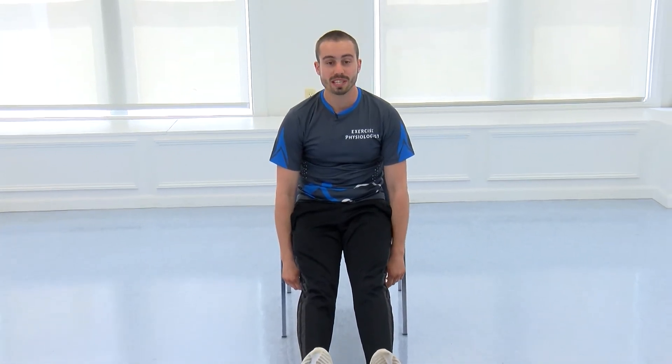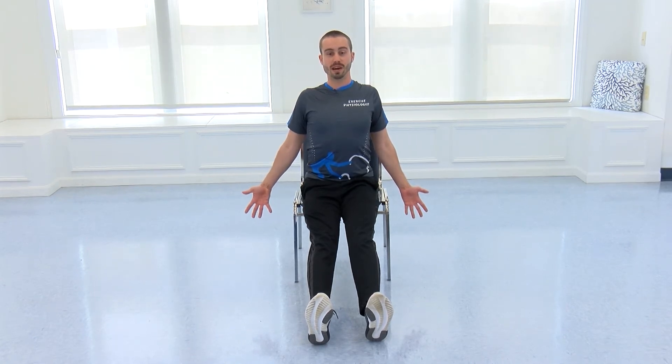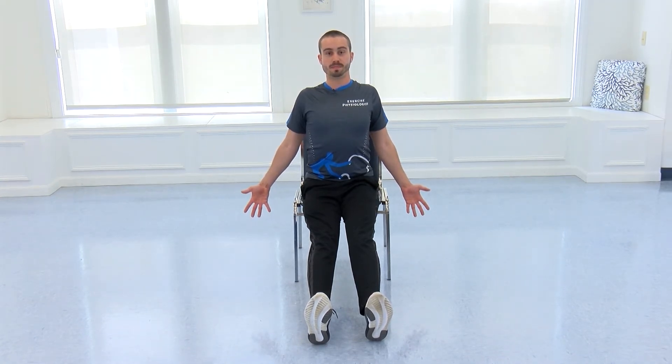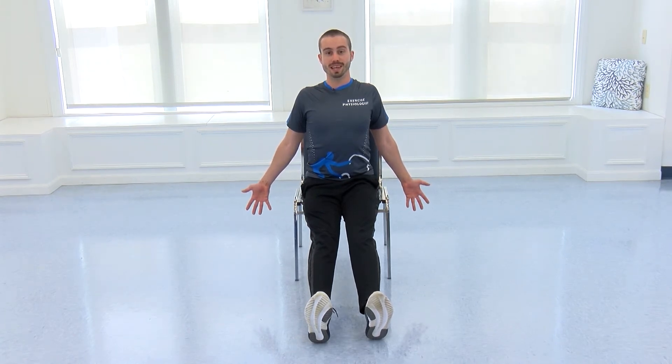Bring those arms down. Now scoot nice and far forward, legs out straight. When you go into this position you immediately want to round, but counteract that — chest up nice and tall, shoulders back, palms facing forward. We're just going to work on posture for the next 10 seconds. Just hold yourself against rounding.